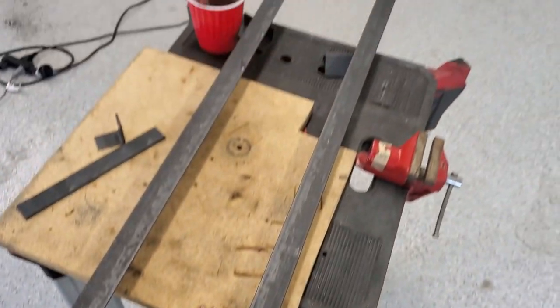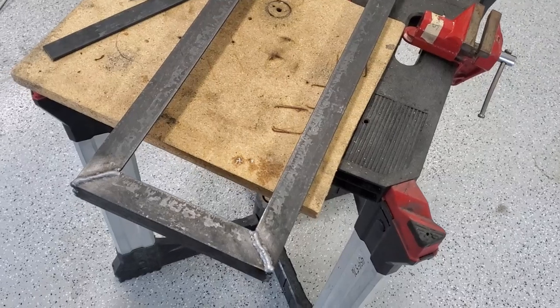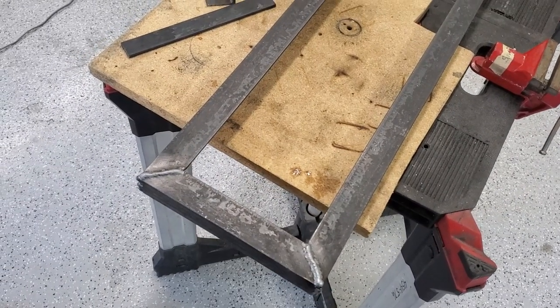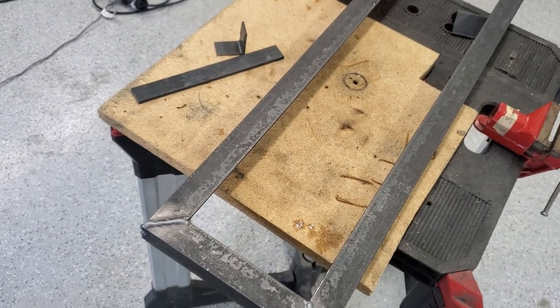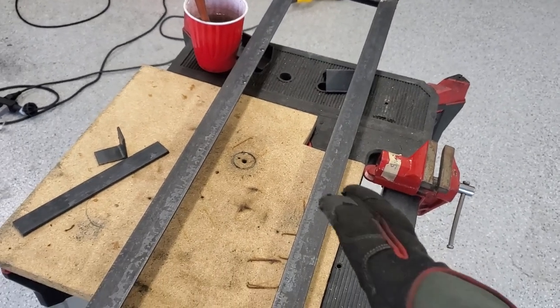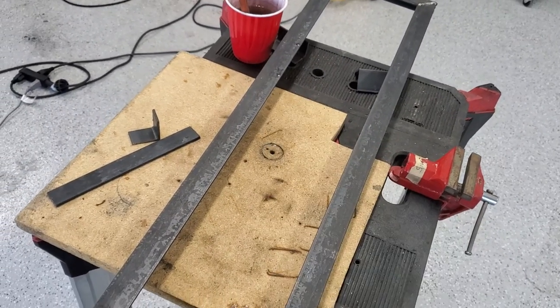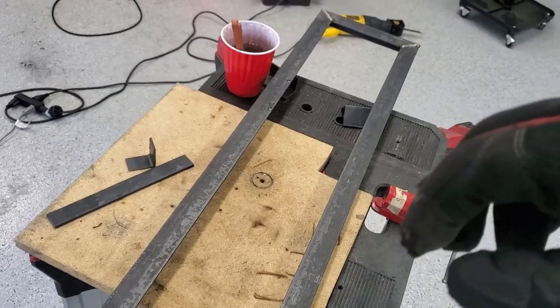I got the top all welded up, nice and square. I still have to put some tabs on it so I can pull it down and tighten it onto the two battery modules. I'll probably put one more crossmember in the middle and get some tabs and holes so I can bolt everything down.